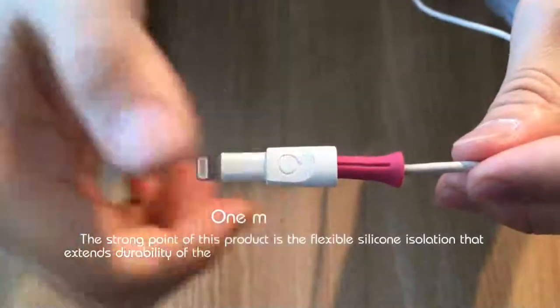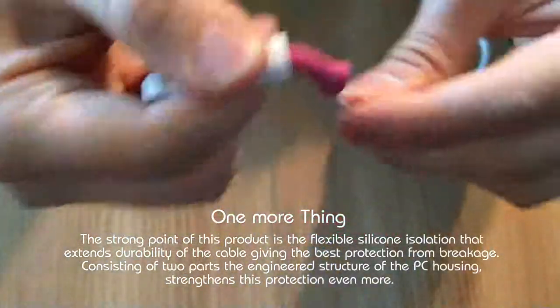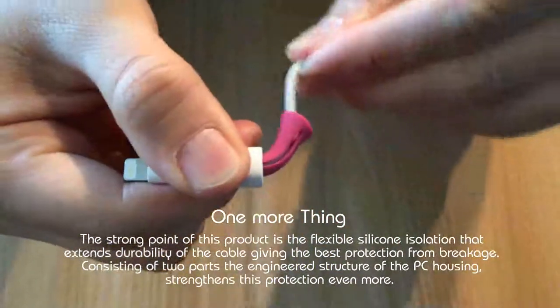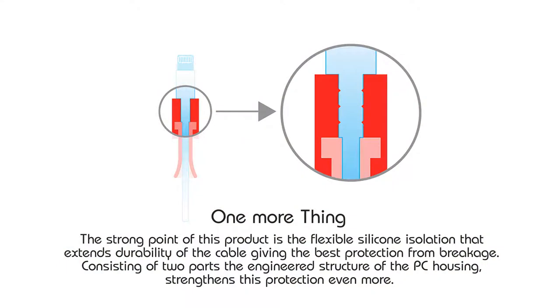The strong point of this product is the flexible silicon isolation that extends the durability of the cable, giving the best protection from breakage. Consisting of two parts, the engineered structure of the PC housing strengthens protection even more.